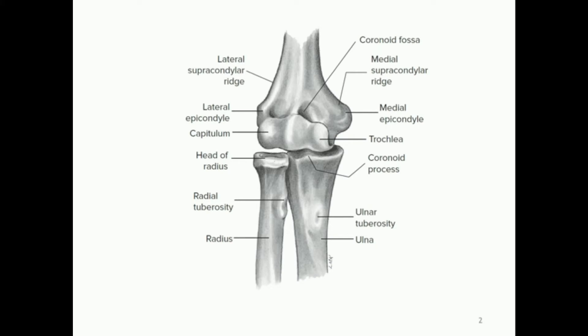First let's go over some of the bones. This is the actual elbow joint. The bone on the top is the humerus, and then down here we have the ulna, which in anatomical position is medial, and the radius is going to be the lateral bone. So for anatomical position — arms by the side, palms facing forward — the radius is on the outside.